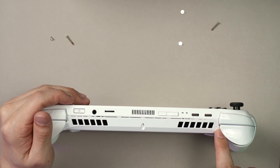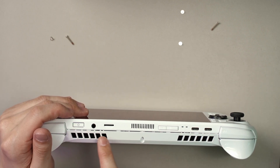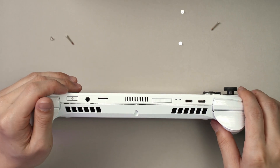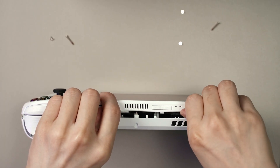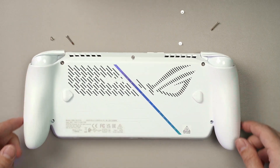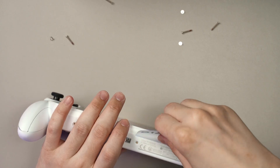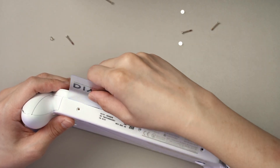Once this top part has been opened, as you can see from this line here, there are plastic clips along the edges. When it's open this way, you can just slowly open it up. Be a bit gentle because the way the plastic curves into these two holders is kind of tricky. Do the same for the bottom part as well.